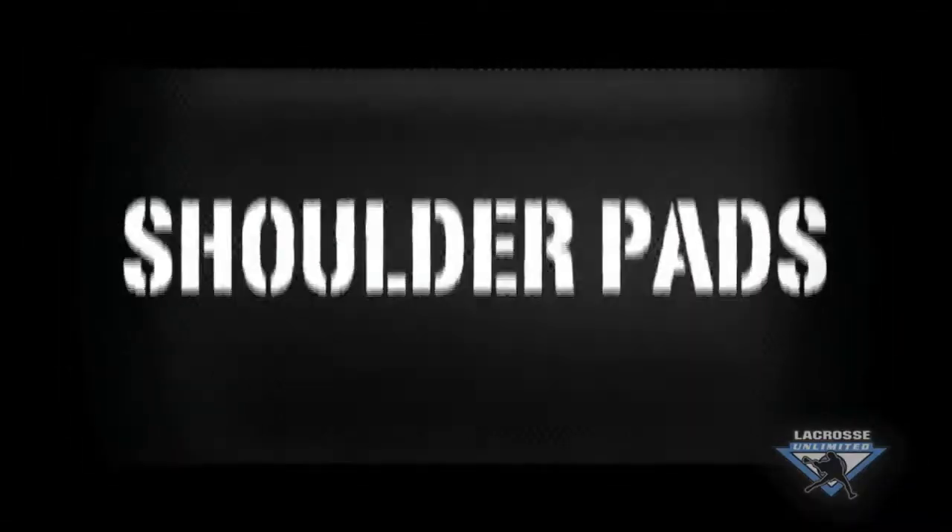Hi, I'm Marty Bohos of Lacrosse Unlimited. I want to welcome you all to the Good Better Best video series. Today we're going to talk about shoulder pads.